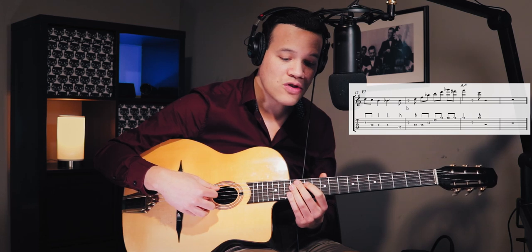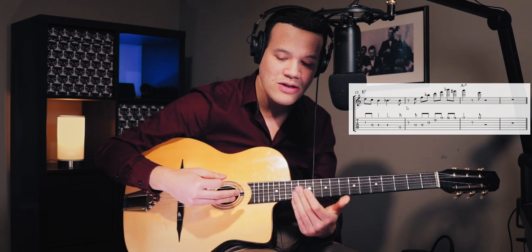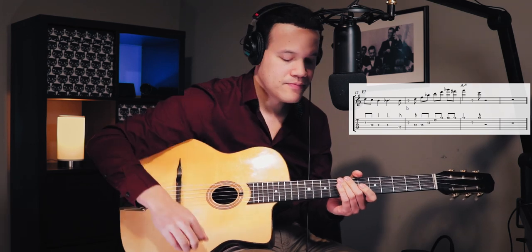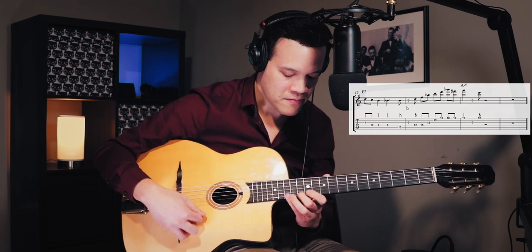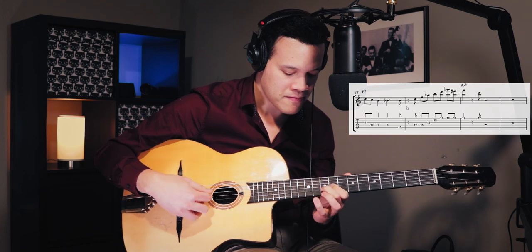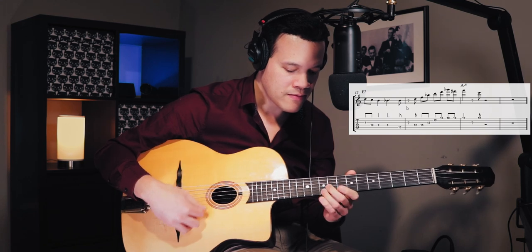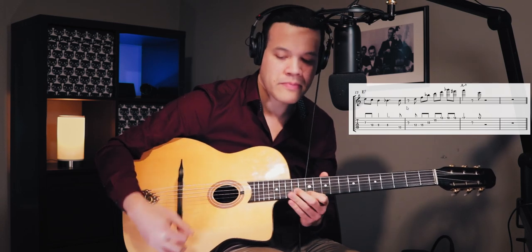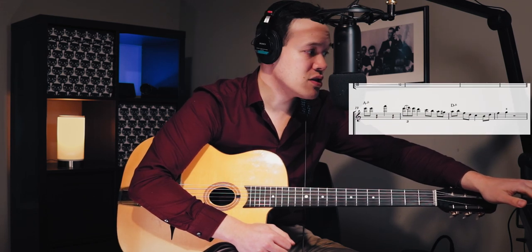The only thing is it's very easy to rush, especially this part, so try to hold back. That's a really great first chorus, so let's go to the second chorus.